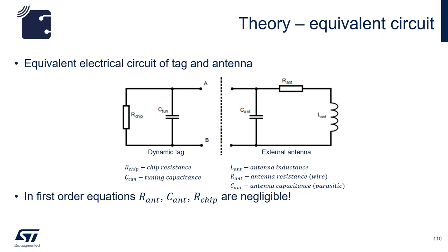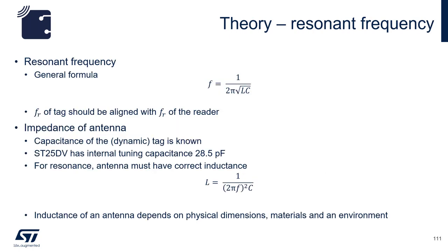At the circuit level, we can see the equivalence between the dynamic tag IC and the antenna itself. The IC has the chip resistance and capacitance, and the antenna consists of loop resistance, parasitic capacitance, and the resultant inductance. The resonant frequency of the chip and antenna combination is determined via the formula as seen here. You can use this relationship to determine needed parameters such as target antenna inductance and resonant frequency.